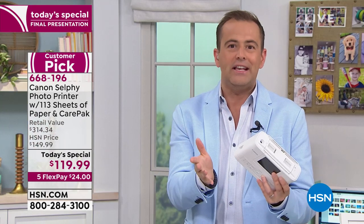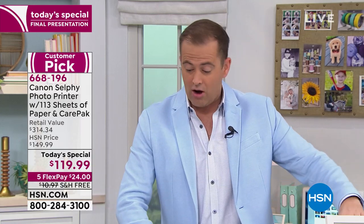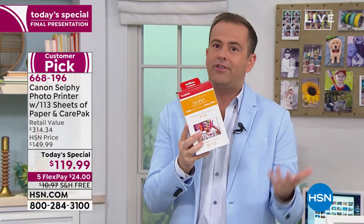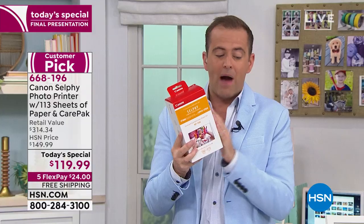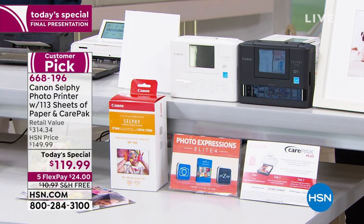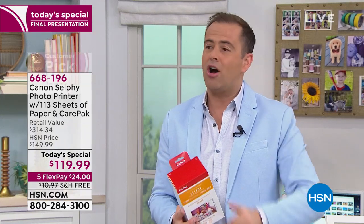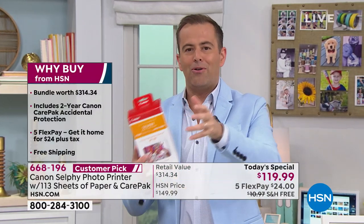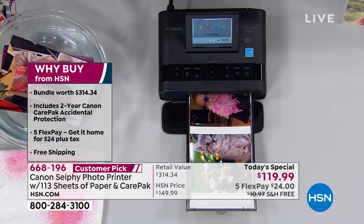You've got to get one of these. It's $120, but when you really get down to the nitty-gritty — you get 113 pieces of photo paper with the ink, that's like $45 there. And we're getting the two-year protection plan, that's another $30 or so. So really you're spending hardly anything. Whether you print one picture a week or 100 pictures a week, whether it's for a special occasion like a shower, reunion, or birthday party — you'll use it. Once you've got one, you've got one.